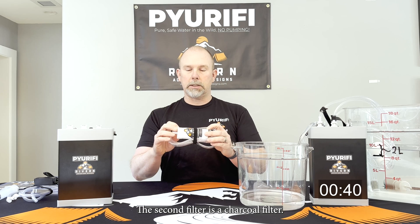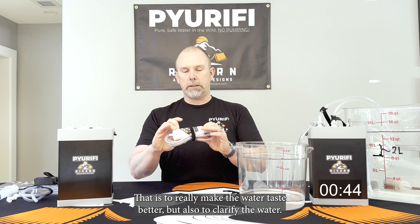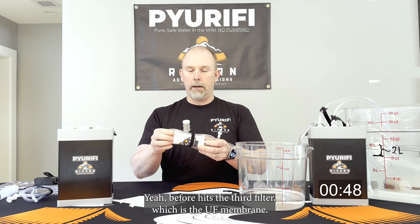The second filter is the charcoal filter — this is the white one here. That is to really make the water taste better but also to clarify the water before it hits the third filter.